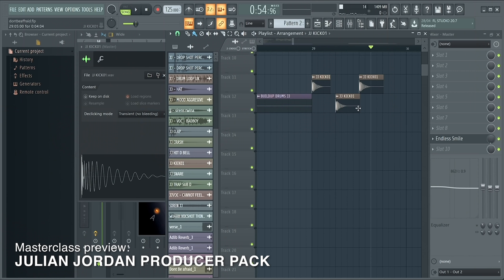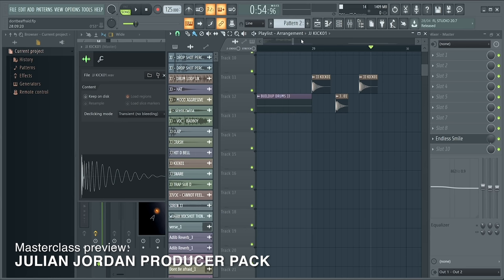In the sample pack there's a lot of kicks that I'm using in all my productions — I'm giving those away pretty easily. So you have those all just like this.